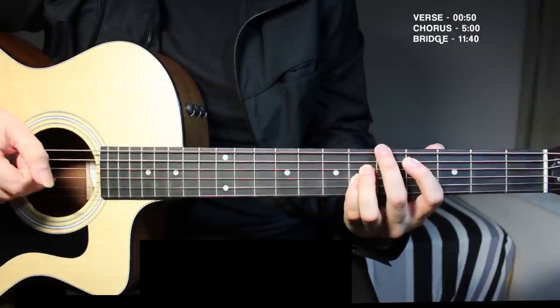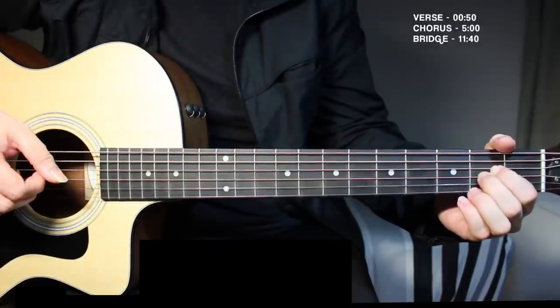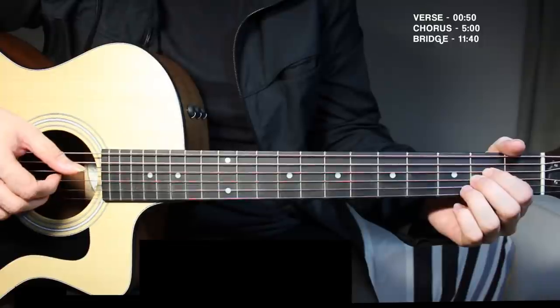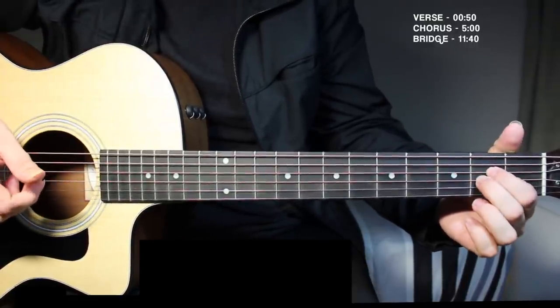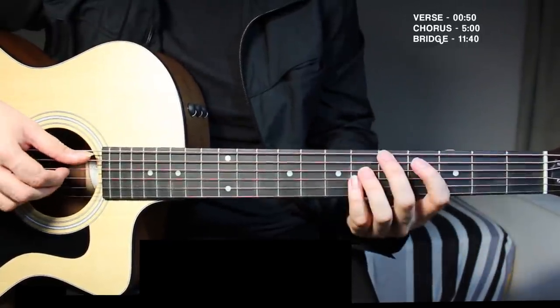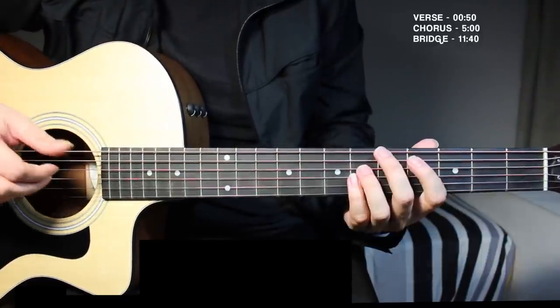Immediately after, the next chord you go to is A chord. For that, you need the open string over here and second fret over here. Pick all of them together and just leave it ringing. So from the beginning you get that progression.